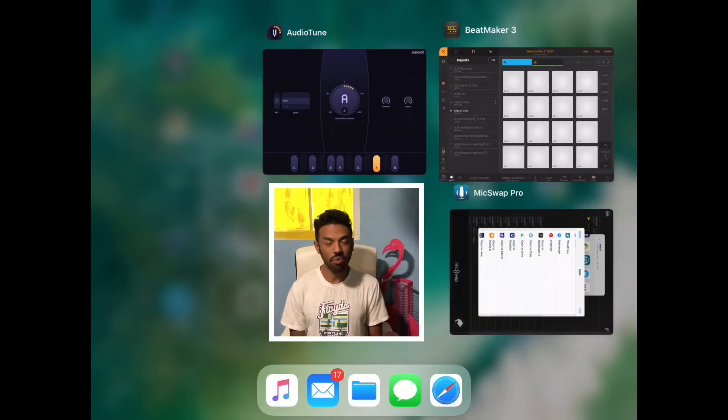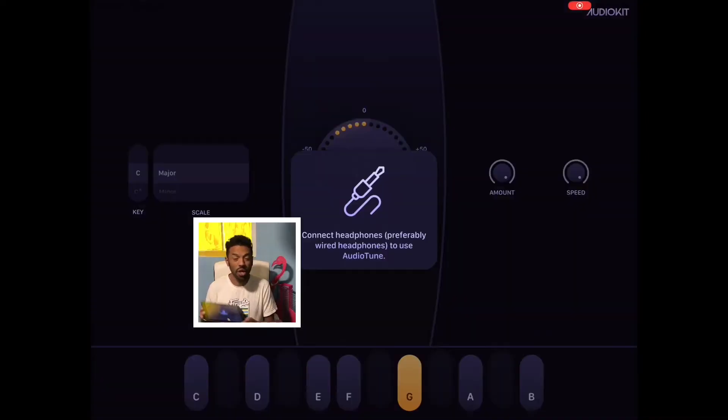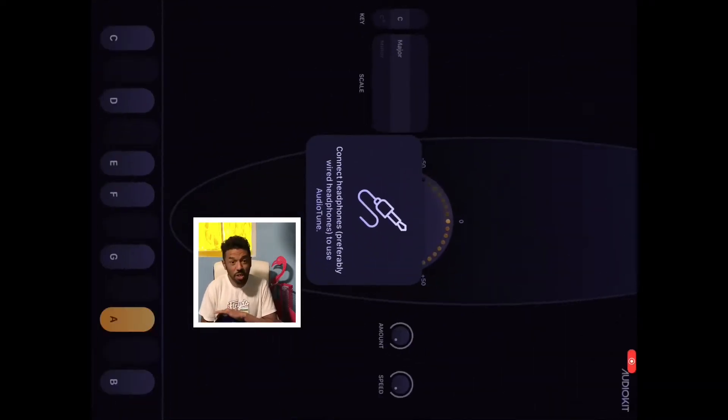This is Casual Chris, and this is an exciting day. I have an app I never thought I'd actually see on an iPad, brought to you by the good folks at AudioKit. They sent me a tuner — that's right, a tuner for your phone, for your iPad, for your production. That's crazy.